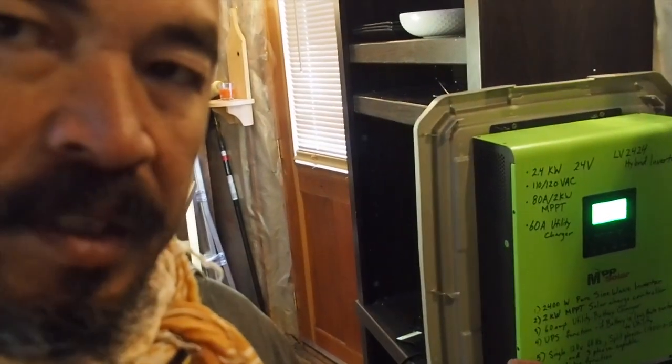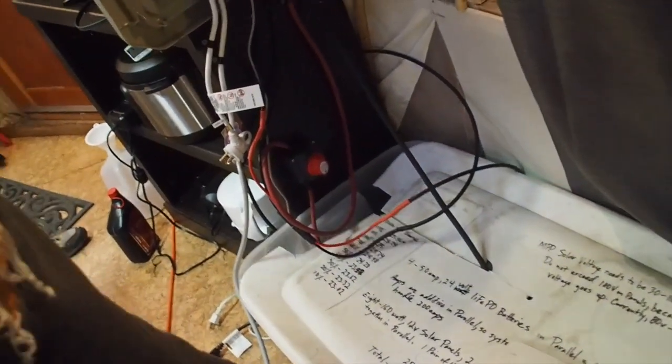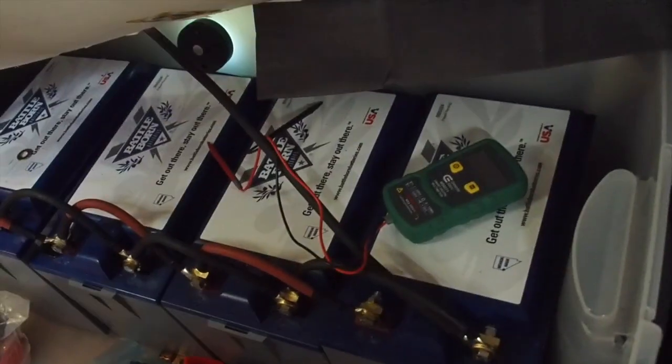You can hook these up together, so you can get multiple units if you want. I have my Battleborn batteries — four 24-volt batteries that add up to about 4.8 kilowatts of storage.